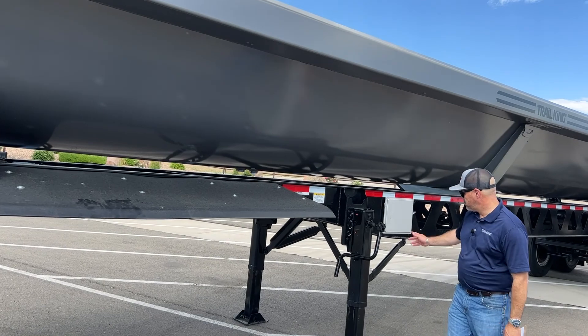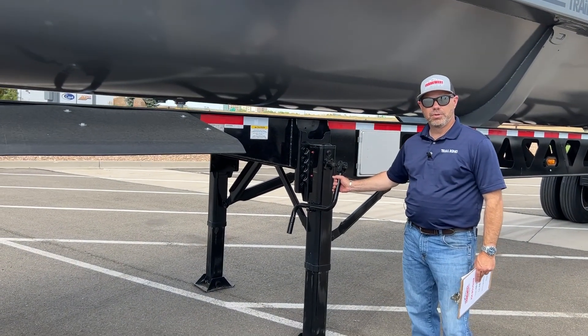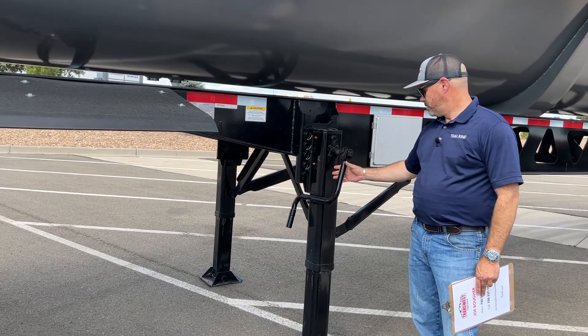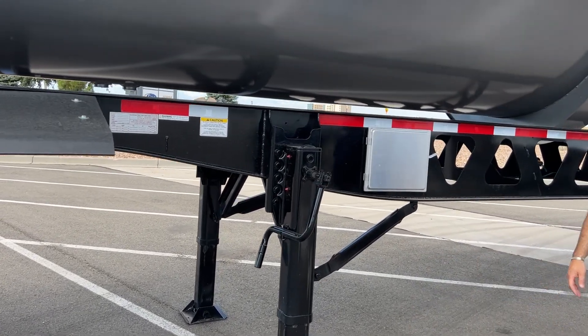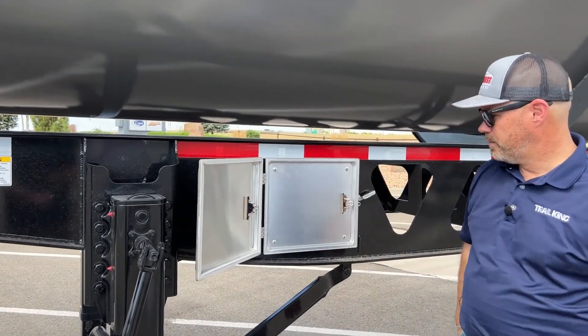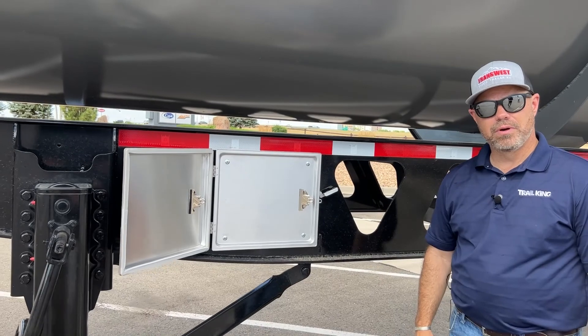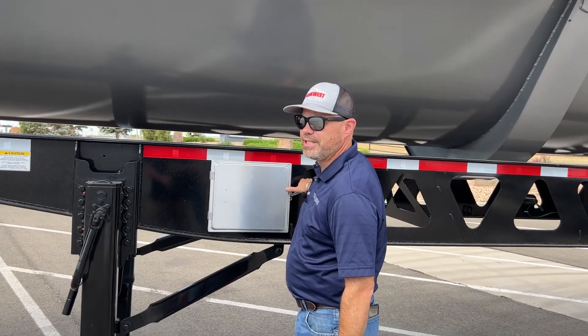Coming back to the rear, we have a two-speed Yost landing gear. This is what we put standard on all of our trailers. There's also a little case here for paperwork — safety paperwork or whatever you need for the job site.